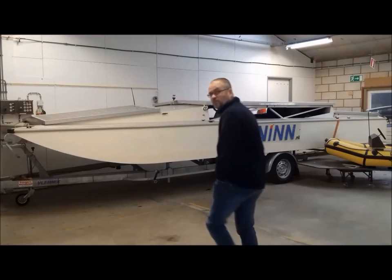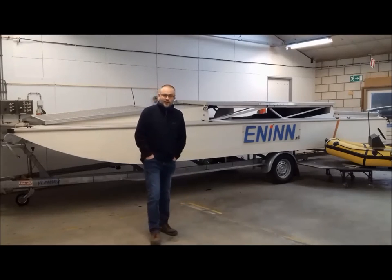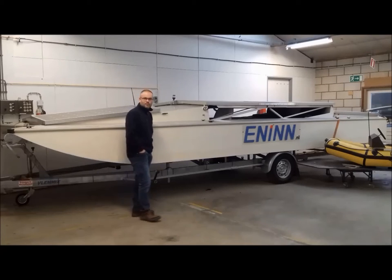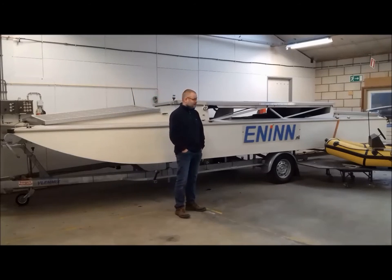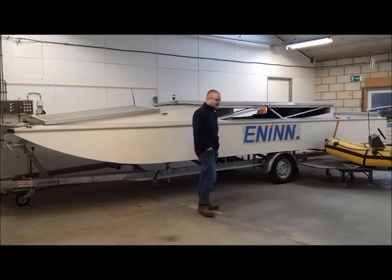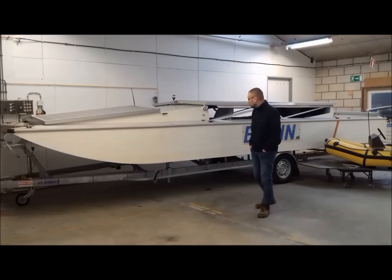Hello, welcome to my workshop. I am an international field service engineer, self-employed, and I have a crazy hobby which is building solo boats. Behind me on the trailer is my solo boat, Santiago. It is 8 meters long, 2.2 meters wide, and weighs about 800 kilograms.